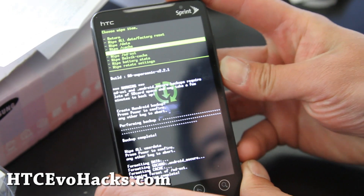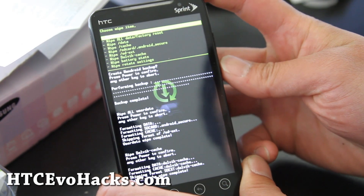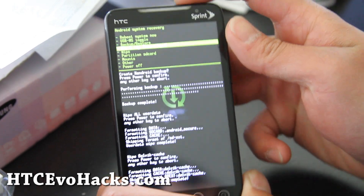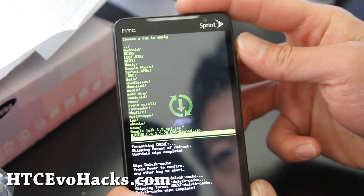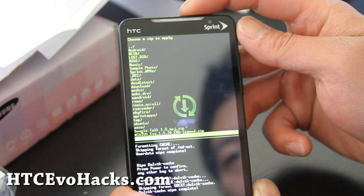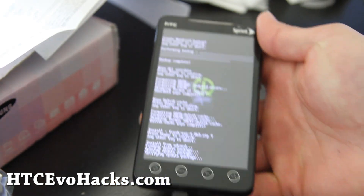Try all kinds of different ROMs. Press the power button, then return and flash zip from SD card. We're going to choose zip from SD card and choose Fresh-Evo-4.0v3.zip. Press the power button and we'll be back after this installs.